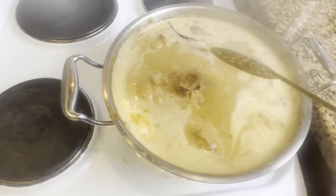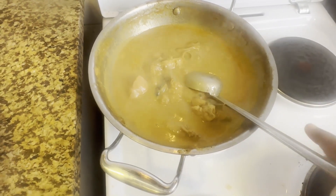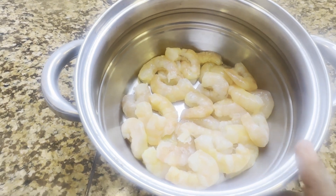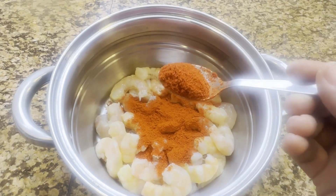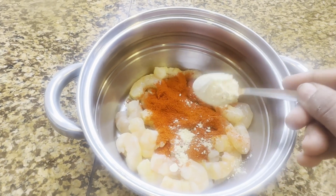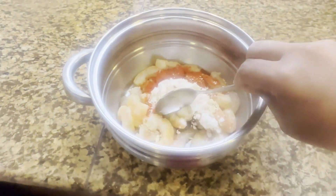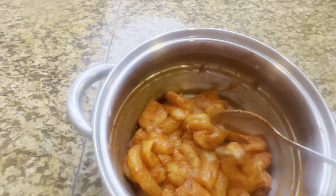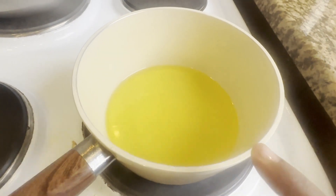Mix it for 10 minutes. I am ready for the chicken kolambu — transfer it to a bowl. If we are making prawn fry, we have half kg prawns — clean it. Add 1 spoon of chicken 65 masala, 1 half spoon of Kashmiri red chili, 1 spoon of coriander powder, 1 spoon of corn flour.